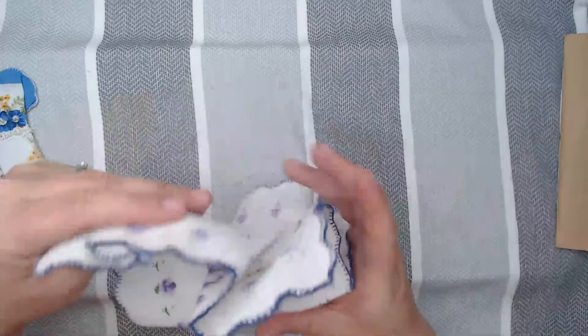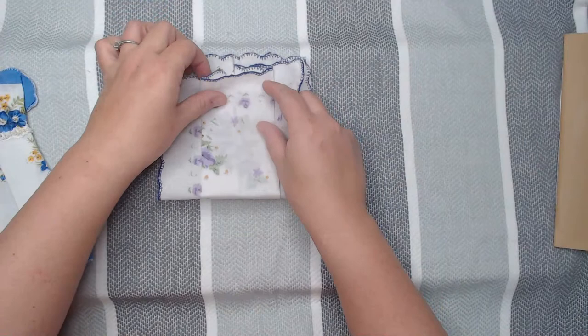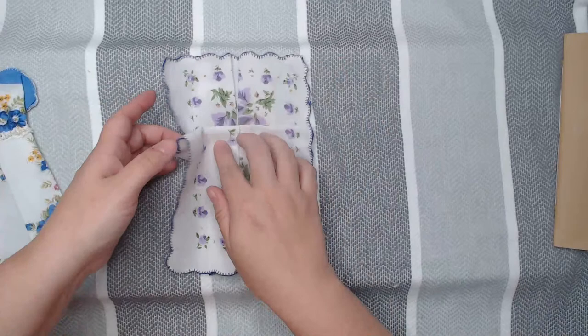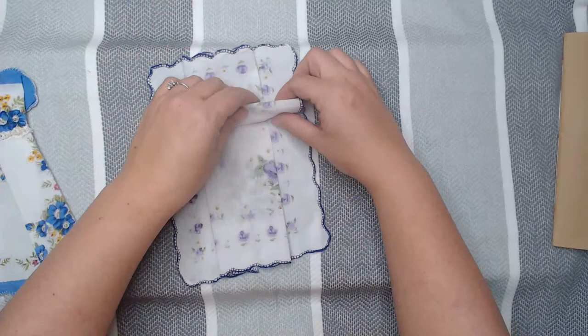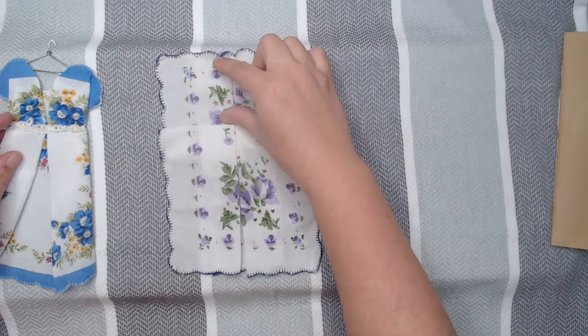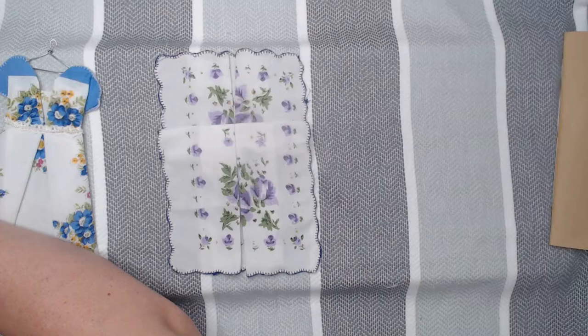So you decide how you want to do it. The basic way: fold up about a half inch from the top, then fold back down. The back looks like this — I went down about an inch because these hankies are pretty good size. That gives me a good bodice and a good length of skirt.